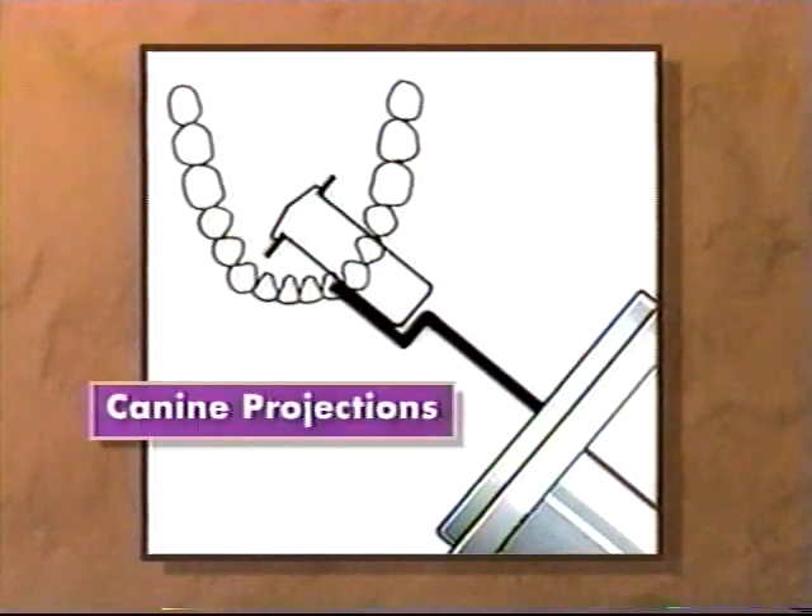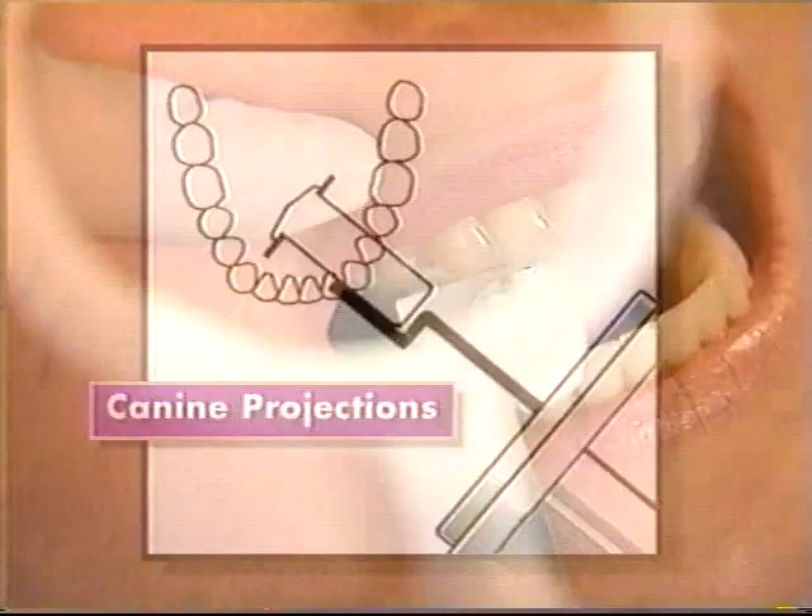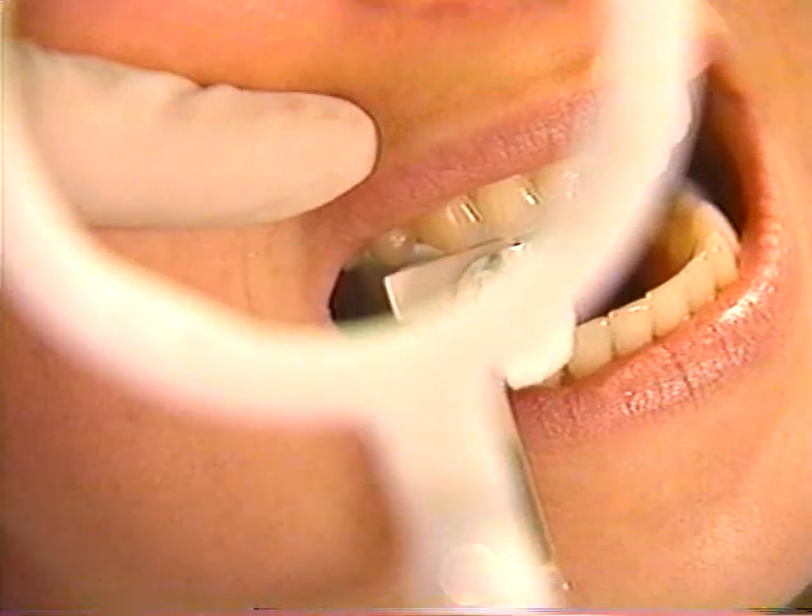Because canine teeth have such long roots, they are always centered in the radiographic image. Place the center of the bite block on the cusp tip of the canine. Align the indicator arm perpendicular to the mesial contact point, opening the mesial contact.